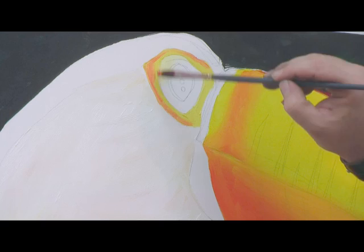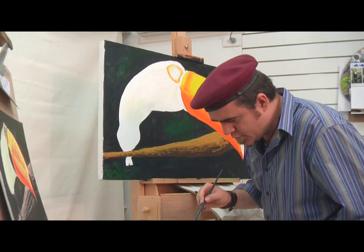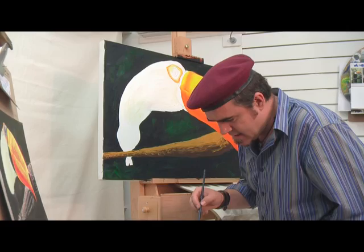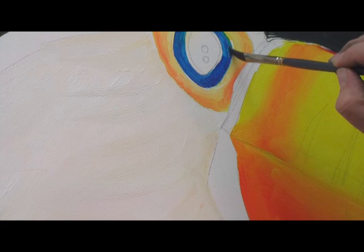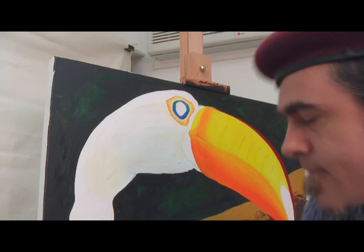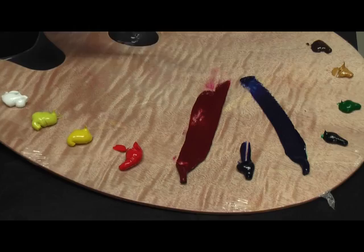Now let's move to the skin around his eye, or his loral area, and we're going to put a little bit of Payne's grey around that. Now let's do the rim around his eye, or his eyelid, and I'm just going to mix up that same color but with a little bit of white into it.